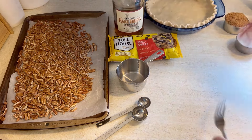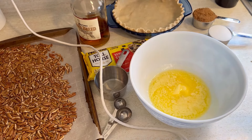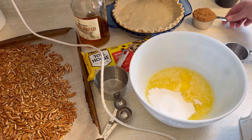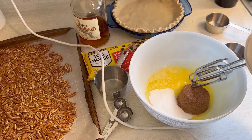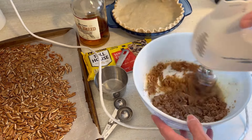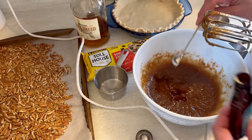I did poke the bottom of that pie crust with a fork so nothing bubbles up. Now let's bring that butter back over and add in all our ingredients. We need a half a cup of granulated white sugar, a half a cup of dark brown sugar, and then I just used my electric mixer to combine all these ingredients as I went along. Once that was mixed together.